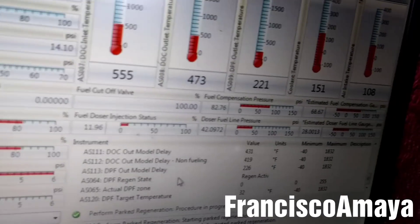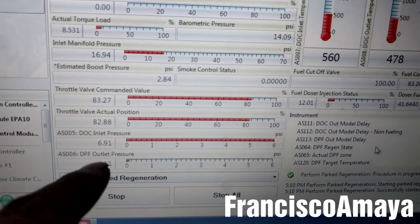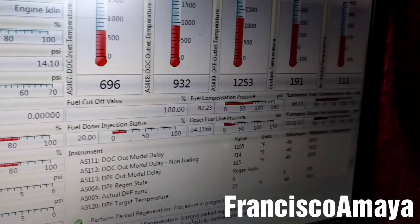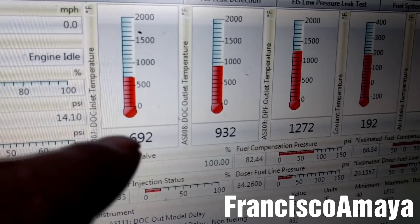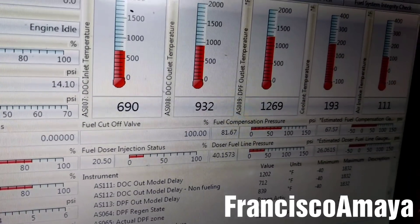With the regen in process, as you can see, the regen is already warming up the system and the pressure is even higher than before. Now that the regen is in process the pressure went down, but the temperature on the rear area is rising like crazy and the temperature in front is low. That means that there is a problem with the DOC.